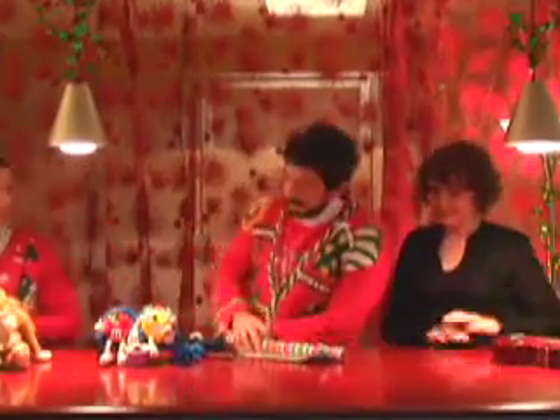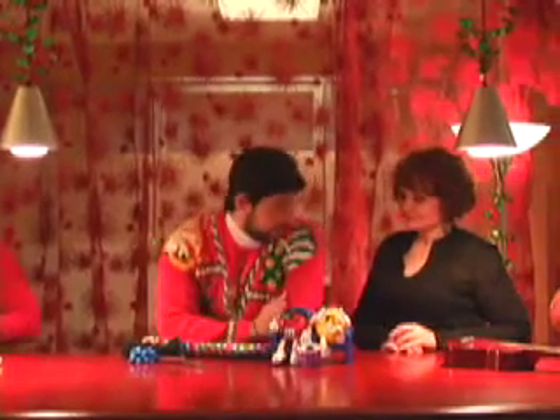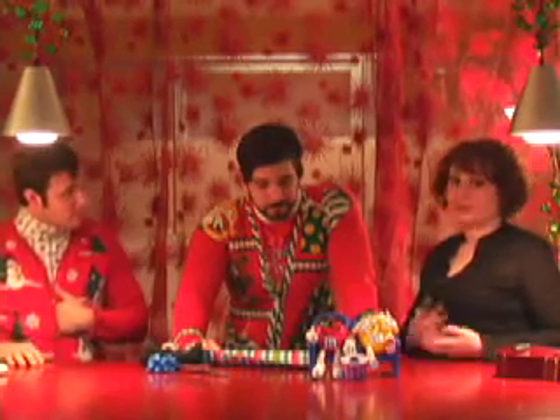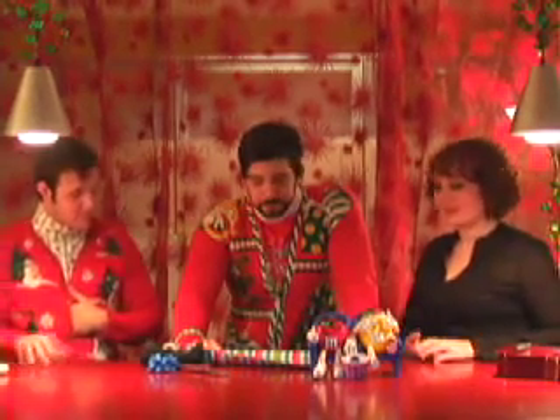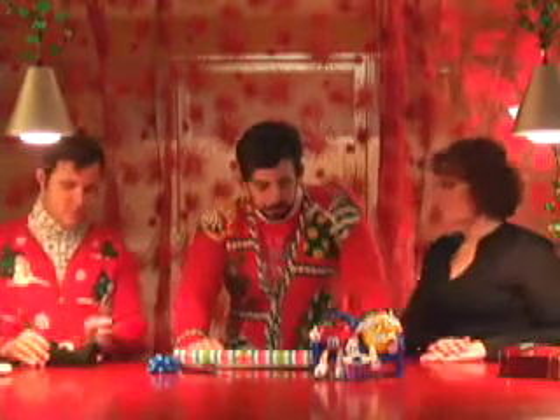Well, the first gift that I brought is my buddies over here, M and M. Jake is actually really well known for his gift wrapping ability, so he's going to show us how to wrap such a strangely shaped gift right now.